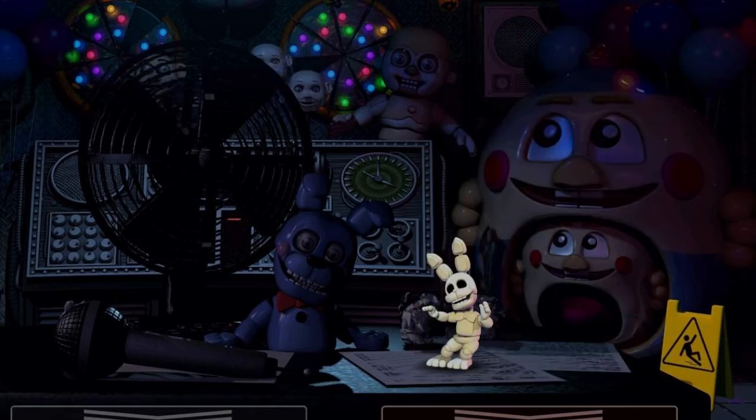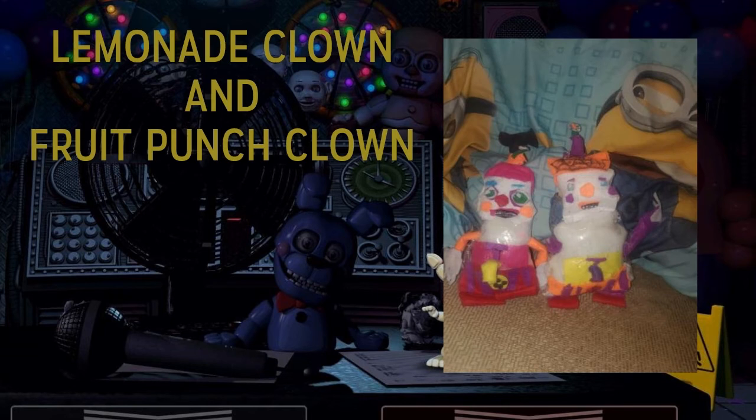Next we have Lemonade Clown and Fruit Punch Clown, which is honestly probably the most unique plush set I have ever seen. I thought everyone forgot about these characters — I love every character Scott has made, even the Paper Pals who are in my top five. I'm very happy they decided to make both instead of just one. One's German and one's Russian — that's awesome, only Scott would think of that. Great job making them.